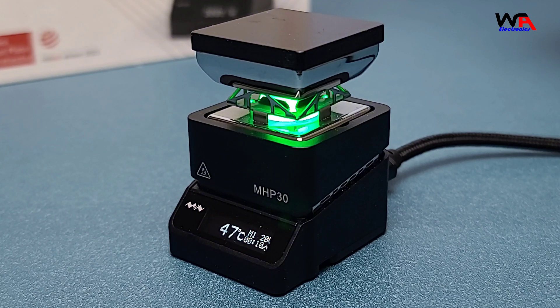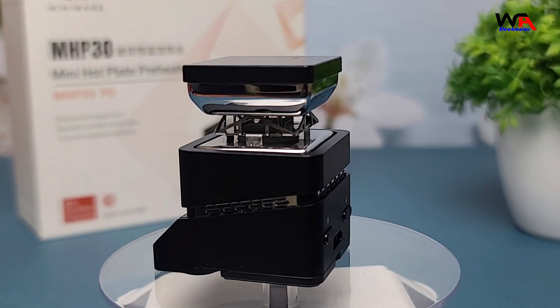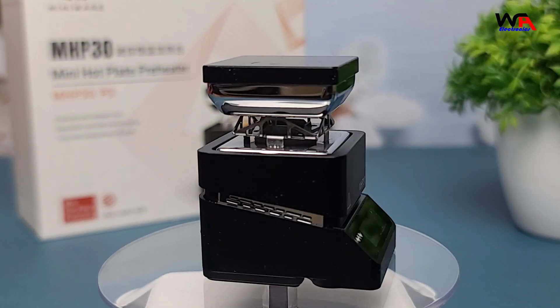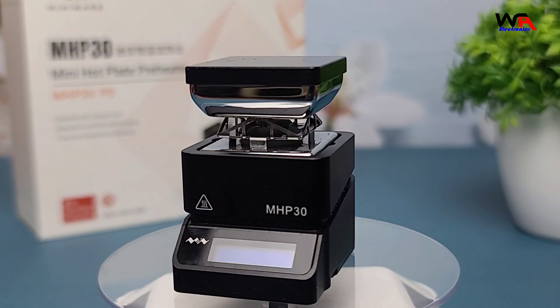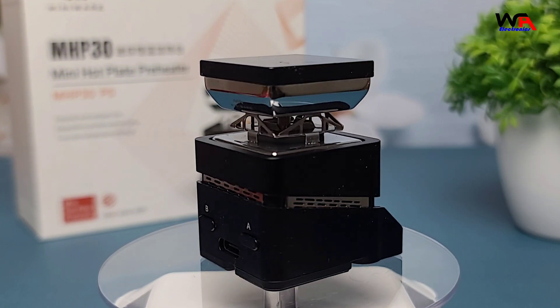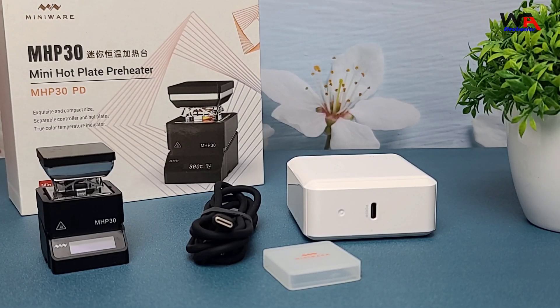Overall, the MiniWear Mini Hotplate Preheater MHP-30 is a fantastic tool for anyone who works with SMT components. It's compact, efficient, and well-built. If you're looking for a reliable hotplate for your projects, this one is definitely worth considering. You can find the buying link in the description below. Thanks for watching. If you enjoyed this video, don't forget to like, comment, and subscribe. And if you have any questions about the MHP-30, leave them in the comments below. See you next time.